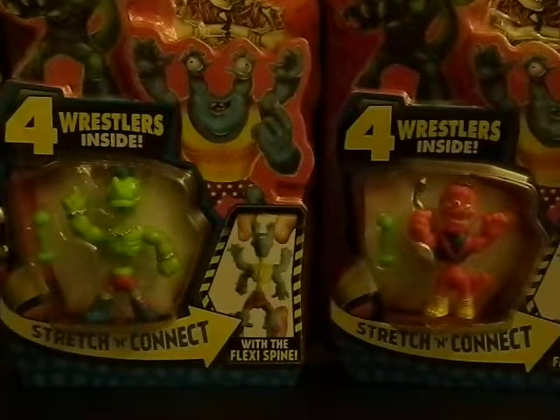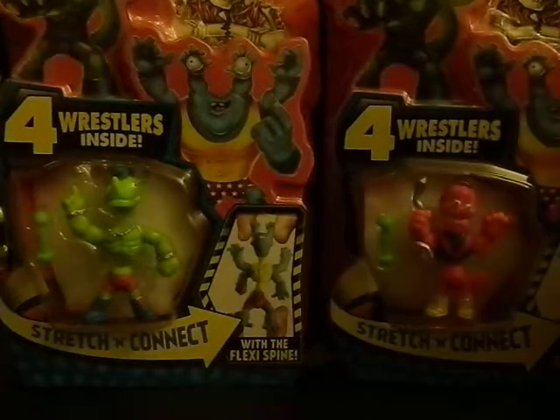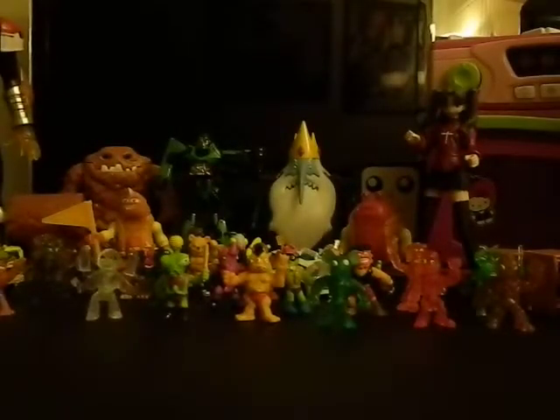Hello, this is Bosco's Toy Box back with more toy collectibles — usually thrift store toy finds — but right now I have two Mutant Mania four-packs to open up, so let's open these up and see which ones I got.